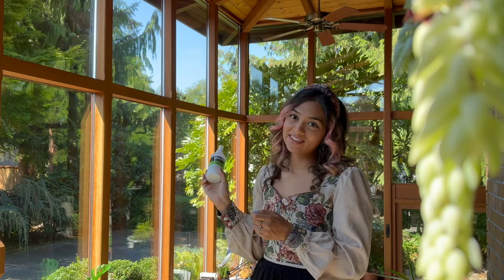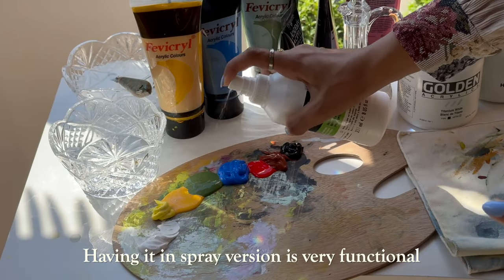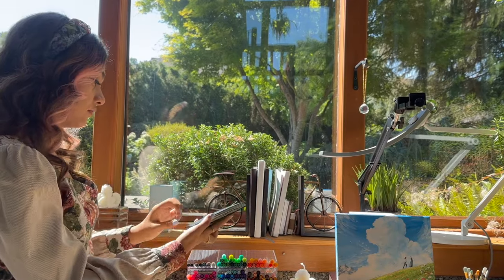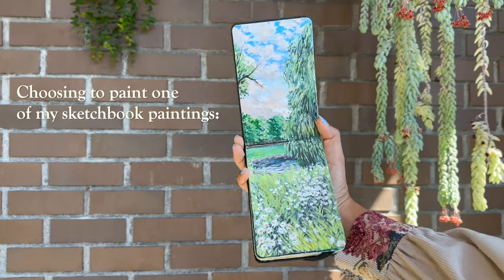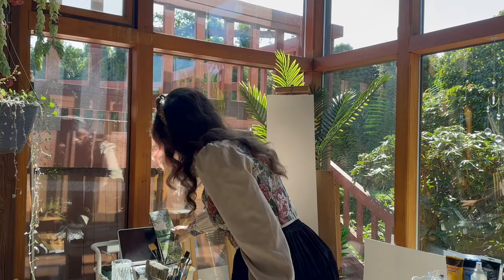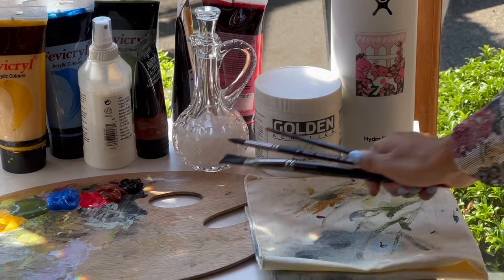When I was going around the thrift store, I remember seeing this frame and the painting was really beautiful but I was more drawn to the frame because it reminded me of this painting that was in my sketchbook. I basically wanted to transfer it on a bigger size and help it find a new home, which is my place.